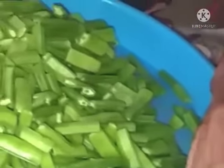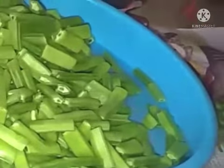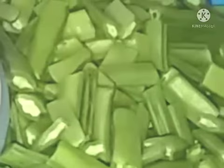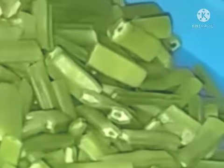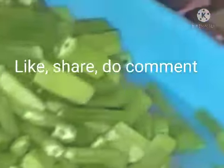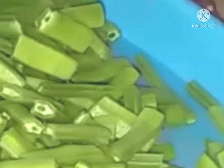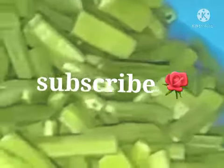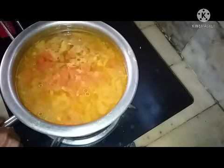It will be very tasty to take with the rasam. I have made today the Tudu Balai Rasam which will be very tasty and cure the cold. This beans is very good for health — it is diabetic-friendly, removes constipation, gives more vitamins, and is an antioxidant. Hope you will like it, share it with your friends, and subscribe to my channel.